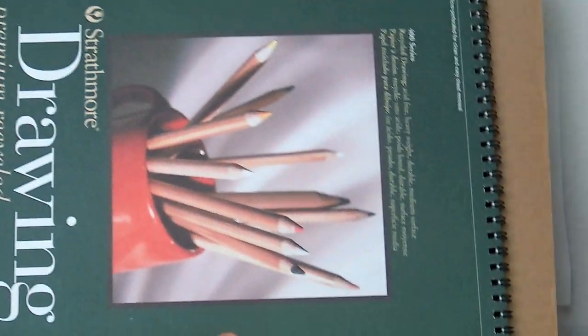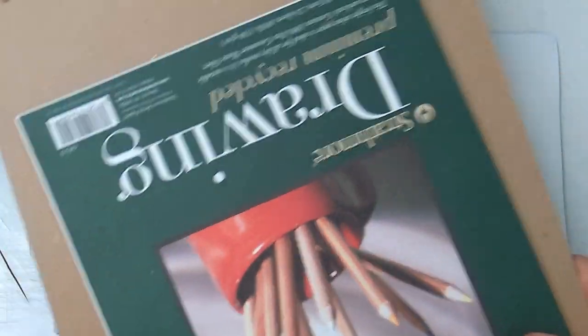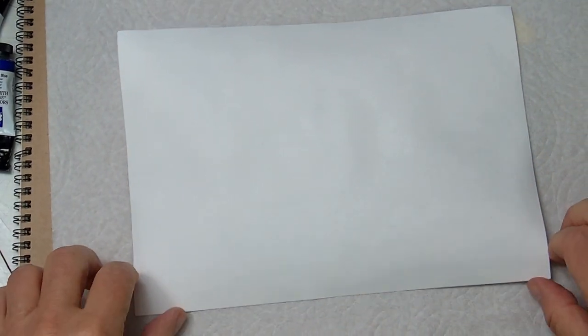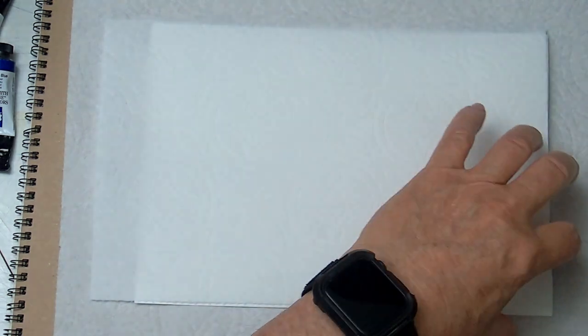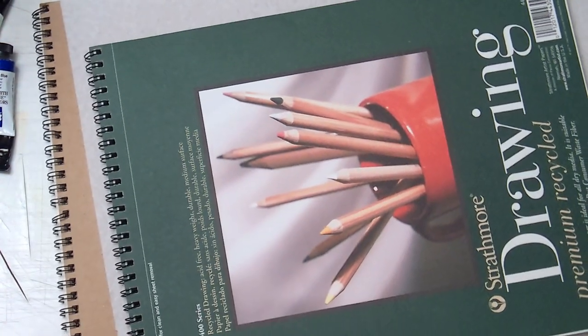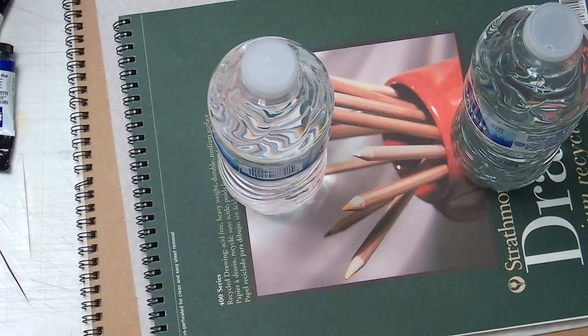Next, grab some flat, dimensionally stable objects. In this case I'm using the backsides of two drawing tablets. Slide the picture with the paper towel right onto one of the tablets to support it, then take another piece of paper towel and lay it on the damp backside of the picture. Place the other tablet on top of that and you'll have a little sandwich that will straighten the paper. This won't require a whole lot of weight — lightweight objects like a simple book or drawing tablet can work.